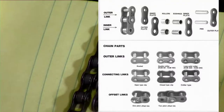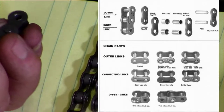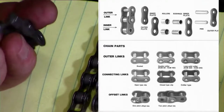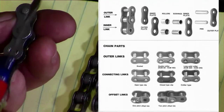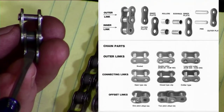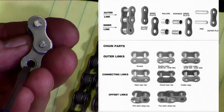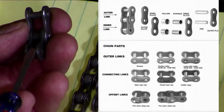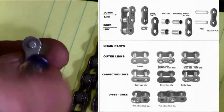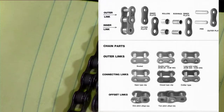So with your chain, you've got different parts. Let's start with the outer link — the plates are on the outside. Then we've got the inner link, which is on the inside. The inner plate has a bigger hole because you've got the rollers, and what holds the roller in place are the bushings — the bushings have to go through this larger hole. And then what goes inside of that bushing to hold everything together are the pins. So now we know a little bit about the anatomy of a chain.